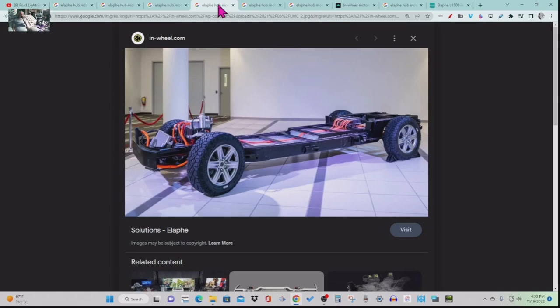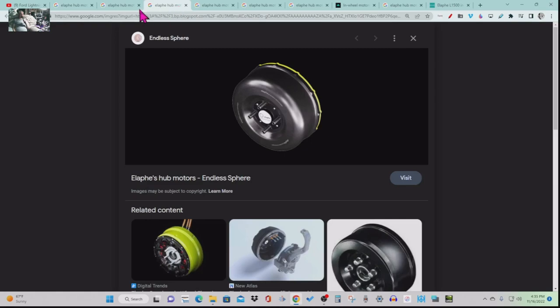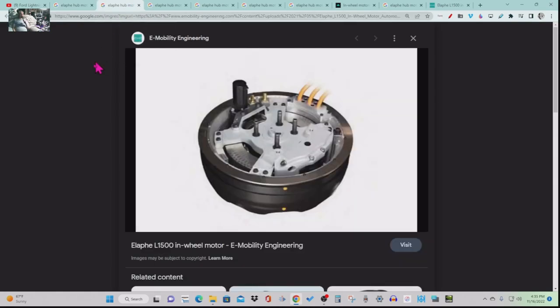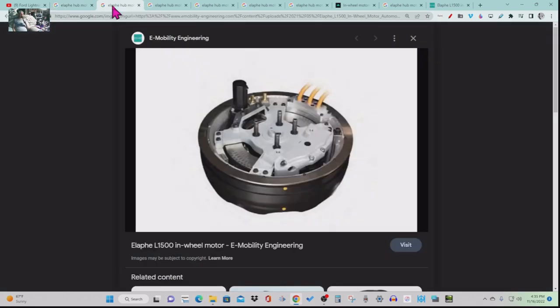That's what the Lordstown Endurance frame looks like. That's the hub motor — that's the whole thing. These are examples of different types of hub motors, but this is the hub motor in the Alafi — the Endurance. This is being manufactured on-site at the Lordstown facility. Lordstown Motors owns the manufacturing line and has the rights to this motor in North America.